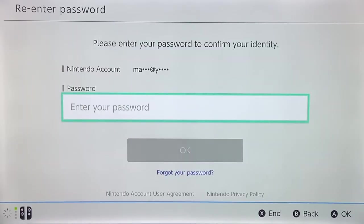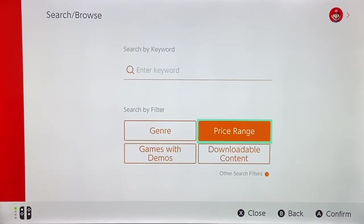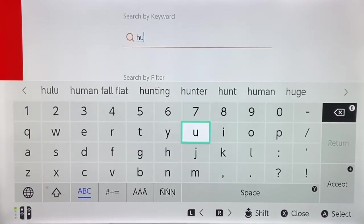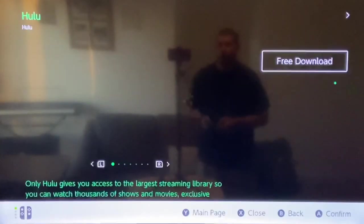You can also use Hulu, which is another app that's been added to Nintendo. You can download it by going to the Nintendo eShop, searching for Hulu, or browsing by free apps — it's a free download right at the top. Just scroll over to Hulu, press A, and download it.